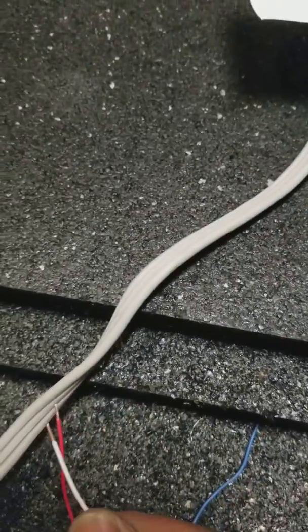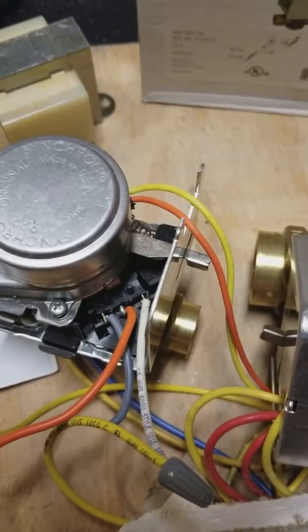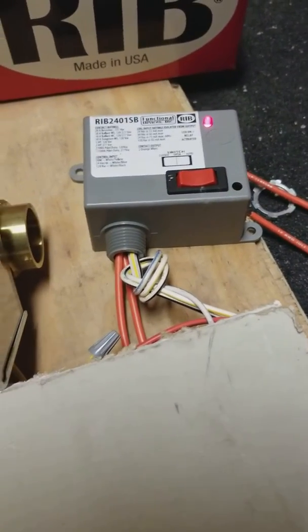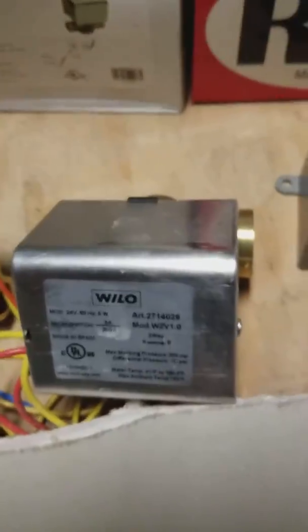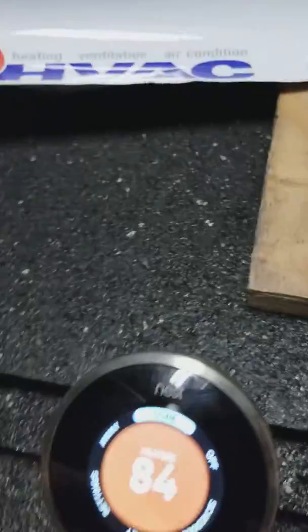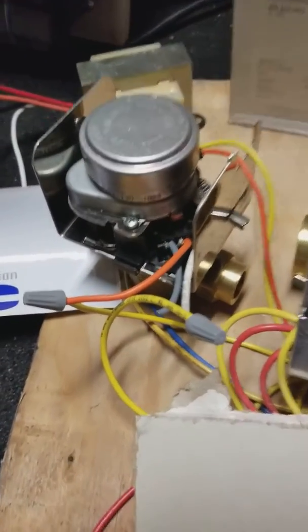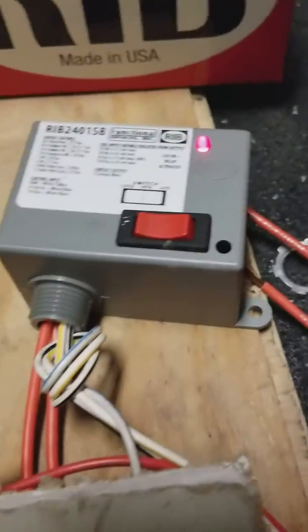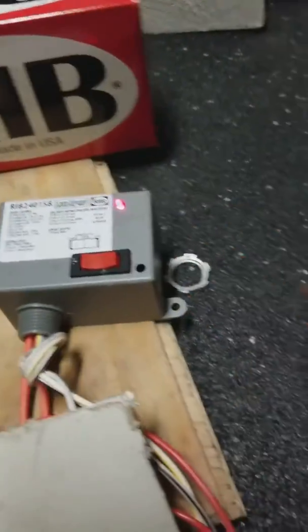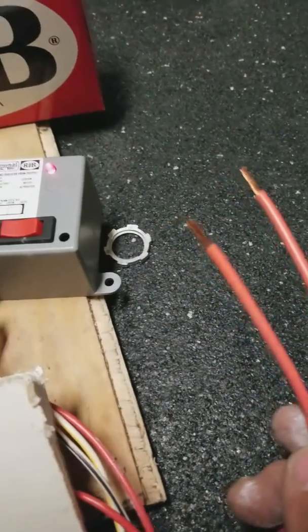Once it picks up power from either this zone or this zone, that will actuate the relay. Watch — I'm going to do a quick jumper. That's activating right now. So anytime these zones open, they activate this relay.